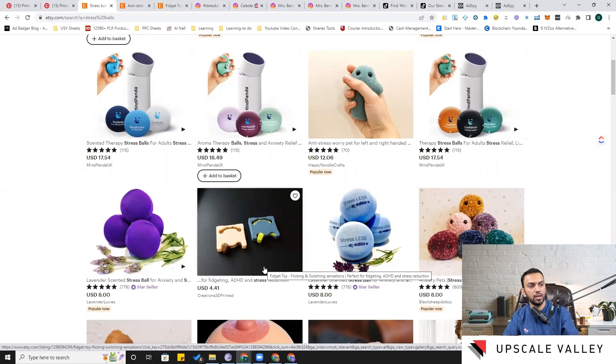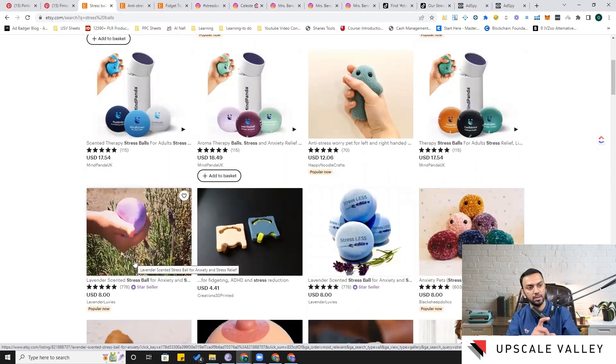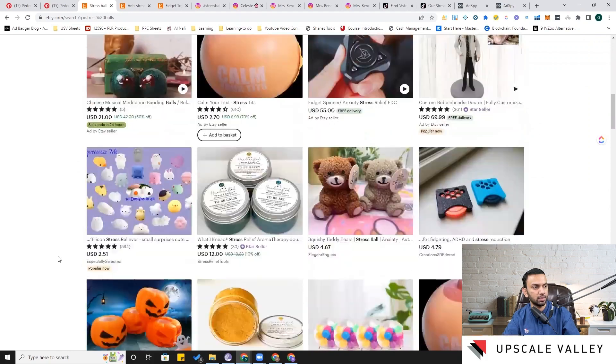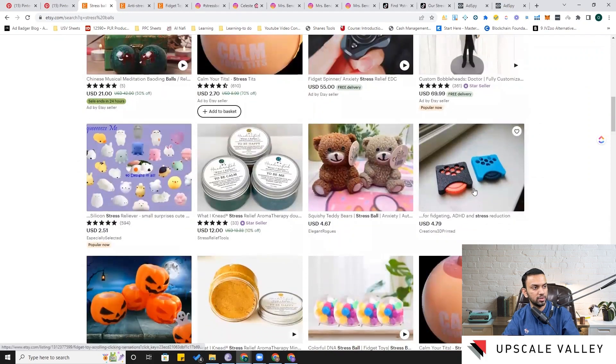This listing specifically mentions ADHD fidgeting and stress reduction — and it also features lavender with that same 778-review rating. They offer different options to choose from. I would add both of these products to my developed products list. Scrolling further, here's another unique product where you can play with your thumb on an angular part.